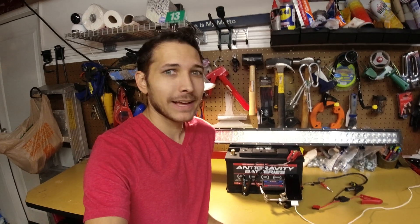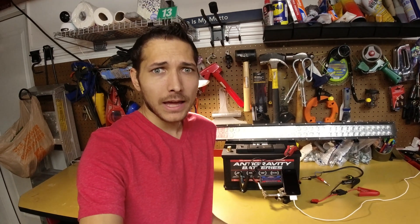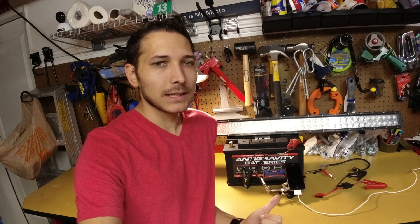What's going on everyone? So today is a pretty exciting day because I picked up a new anti-gravity lithium battery that I'm going to be using as my starter battery in my truck. However, before I install, I want to see how much capacity it actually has.